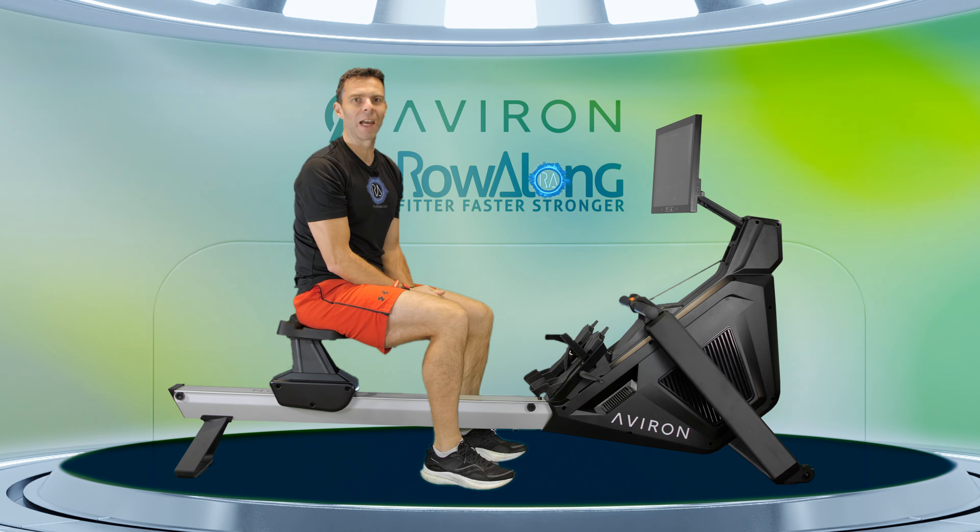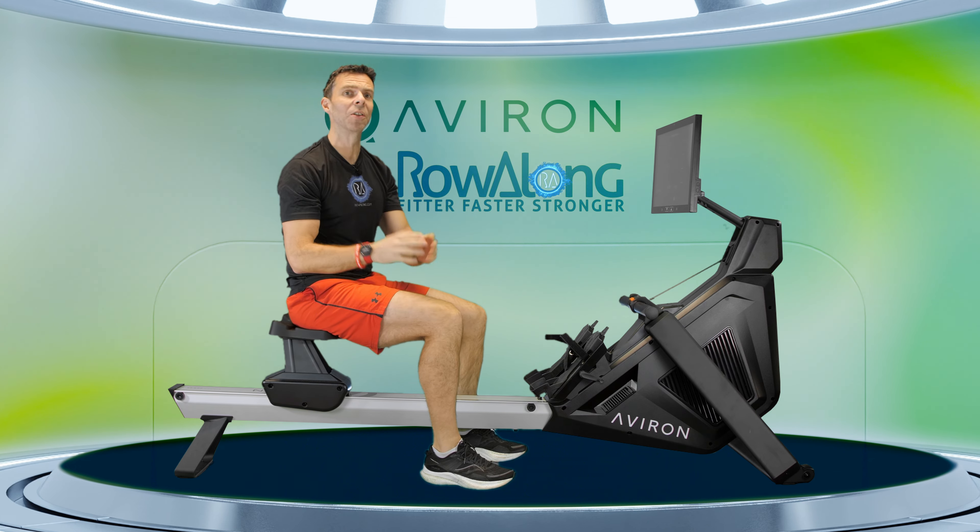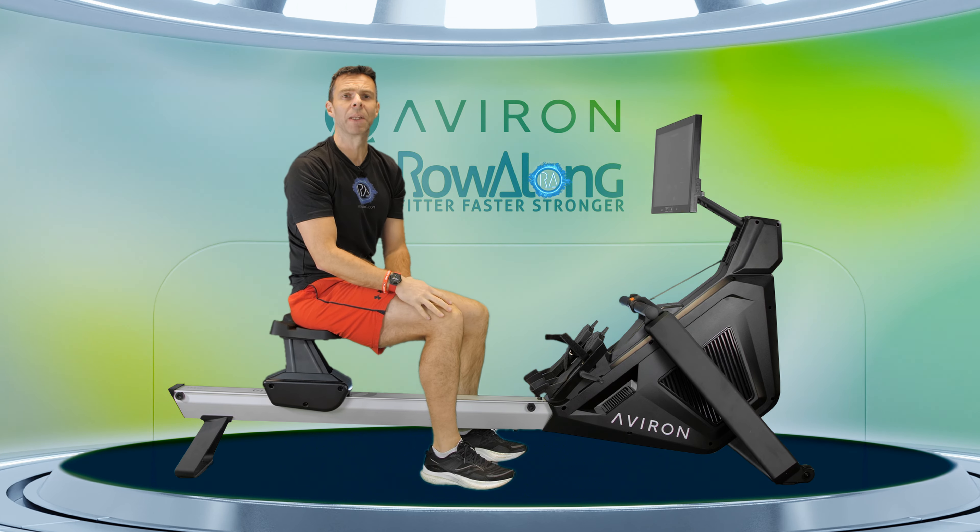Hi there and welcome to another lunchtime row. As always, these aren't rows that you have to do over your lunchtime. You can do them at any point in the day when you have around about 25 minutes free and you want to do a little bit of exercise.